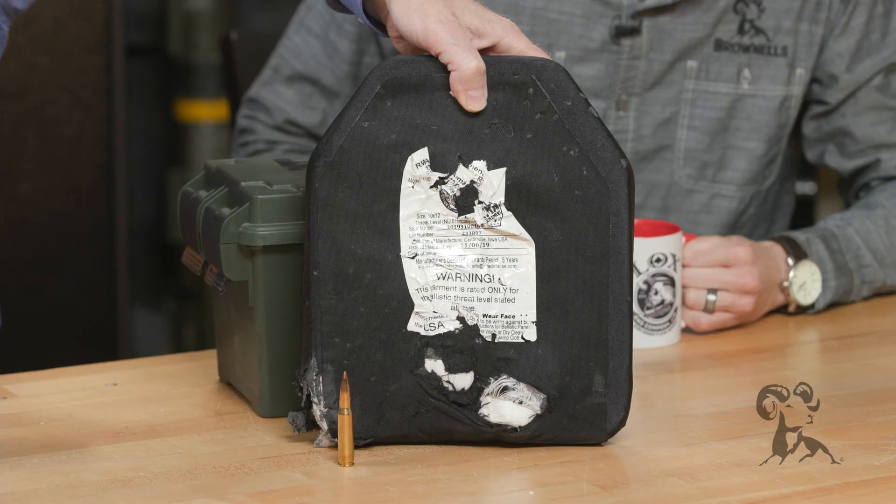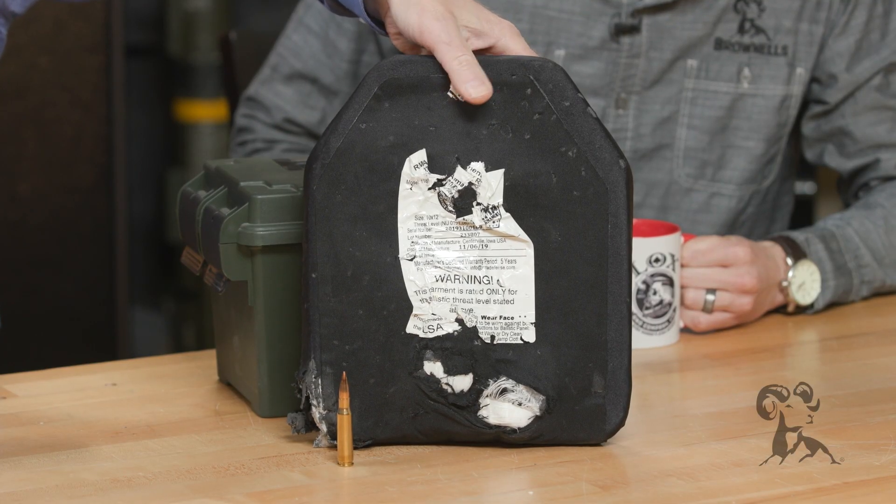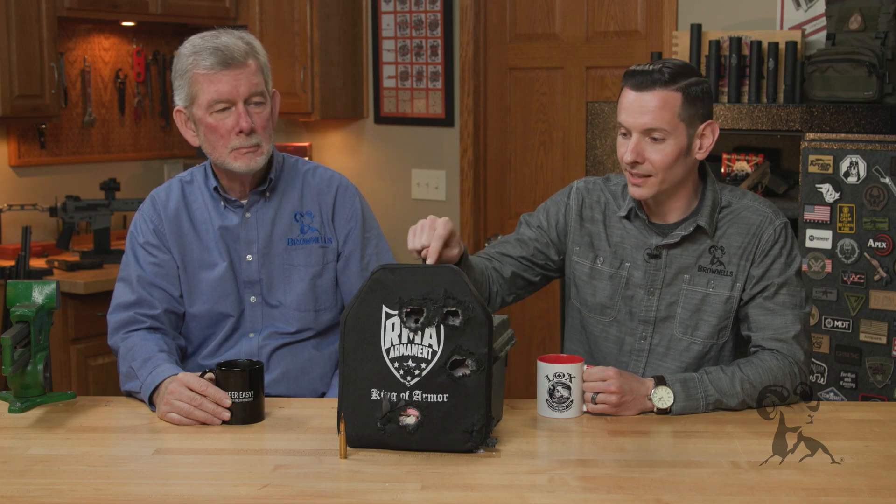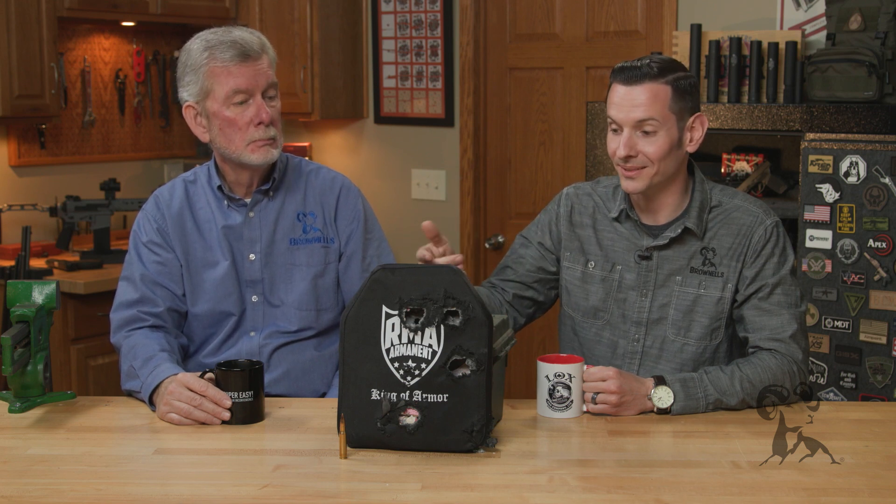Let's just make sure — a little bit deformed there, but other than that, no actual projectile made it through. Just a little blunt trauma. And I know there's not 11 holes in this thing, that's quite obvious, but there were multiple hits in the same spot. That's the impressive part — they certainly hold up, no doubt. And that's to a .308.